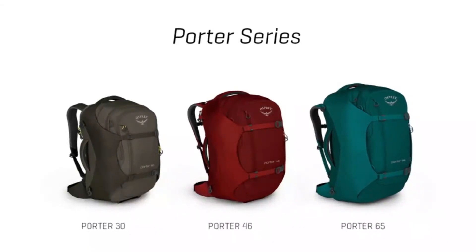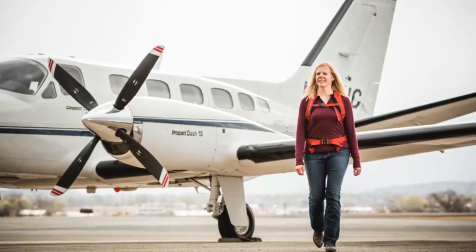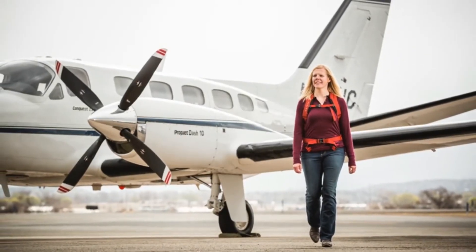The Porter series comes in a 30, 46, and 65 liter version. The 30 and 46 are designed for carry-on travel, but check with your airline to be sure.